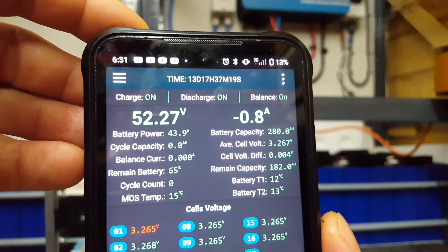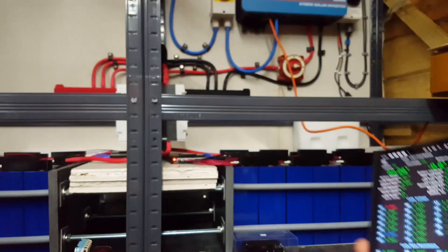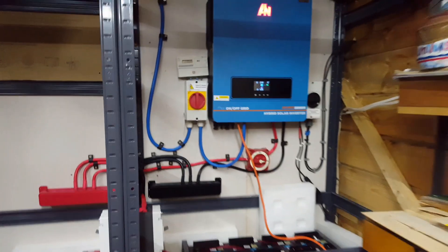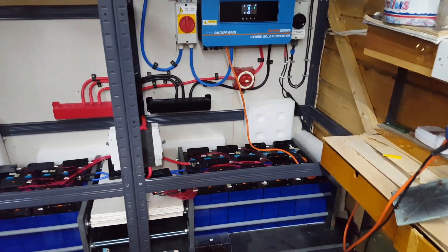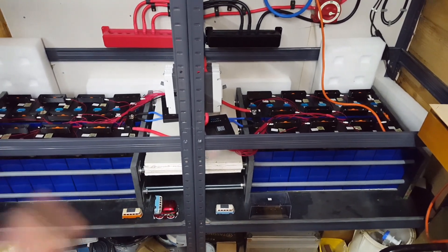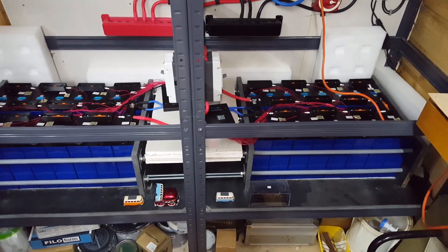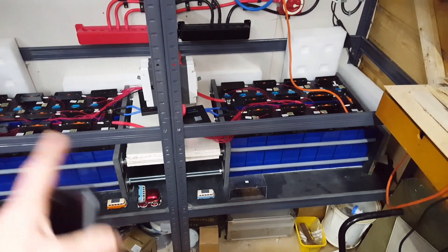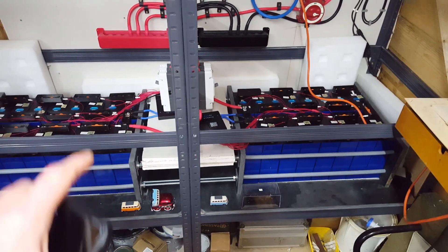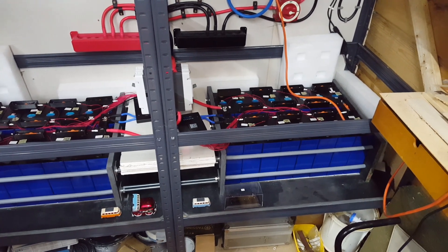I'll go and stick some good load on it — there is a load of washing waiting for my attention at this early hour. This is taking forever; it's just normal operation to get them to discharge. I'll probably end up whacking a heater on or something like that to speed the process up a little bit, because even I'm bored now. Alright, cheers guys, take care.